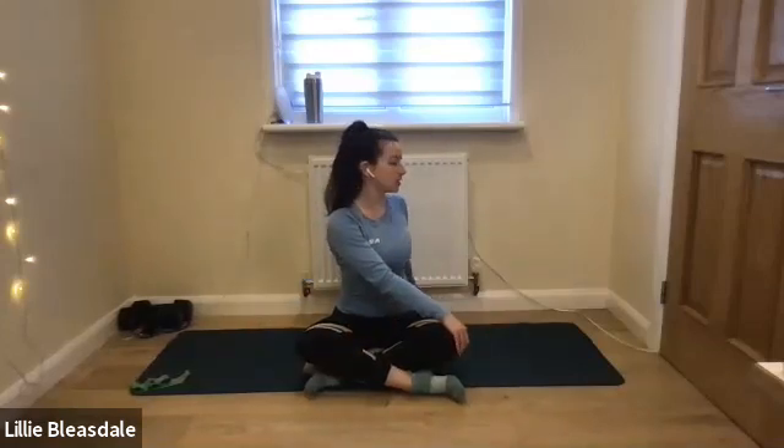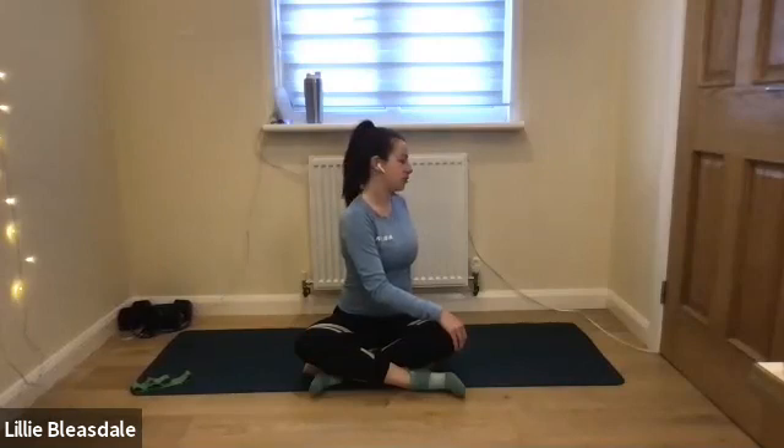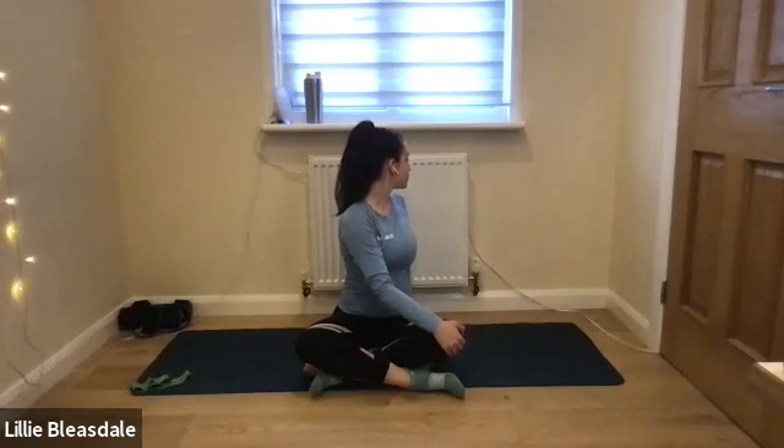Back to the centre. The right hand comes to the left knee, left hand goes behind, and on that exhale we twist round — really starting to open up that back. Don't worry if anything feels a little bit uncomfortable at this point; as we work through today's session, things should start easing off and relaxing down. Back to the centre — well done, guys.